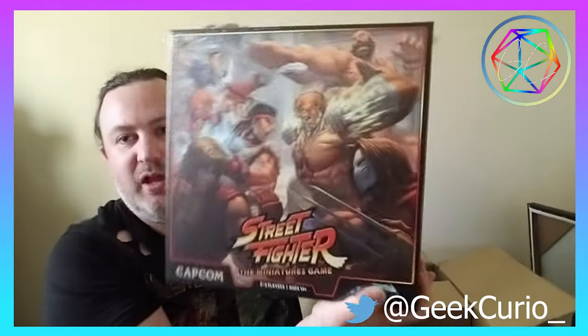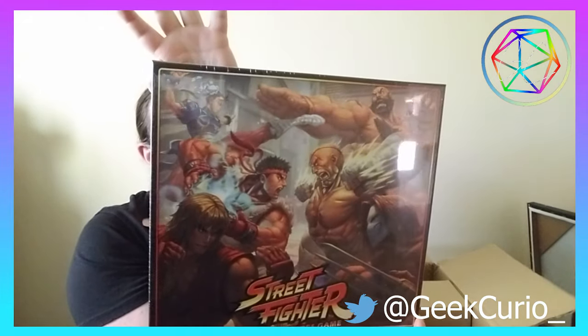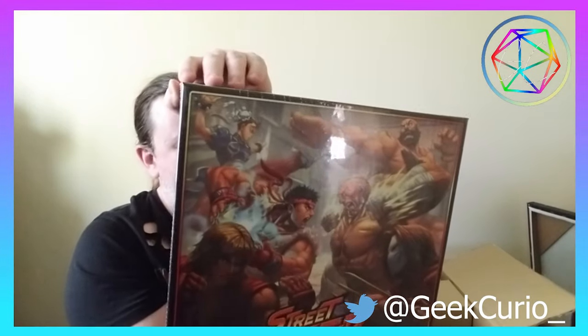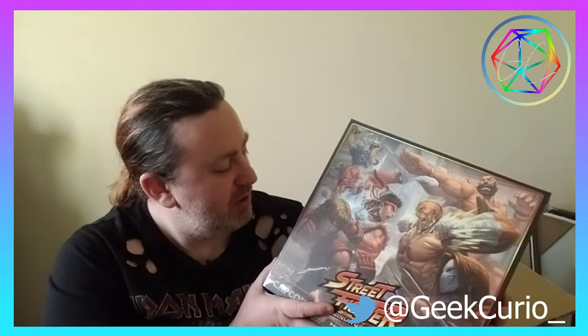Now I know I've got that, I'm going to move on to what I'm pretty sure is the core game. This weighs a ton. In this you get six characters: Ryu and Ken, Zangief, Dhalsim, Vega, and of course Chun-Li. Now the one thing I was disappointed about was the fact that the characters are already painted, because it's something I would have preferred to do myself. But it's going to be interesting to see how good the paint job actually is — there's a chance I might just dip them in Dettol and try to scrape the paint off and have a go myself.